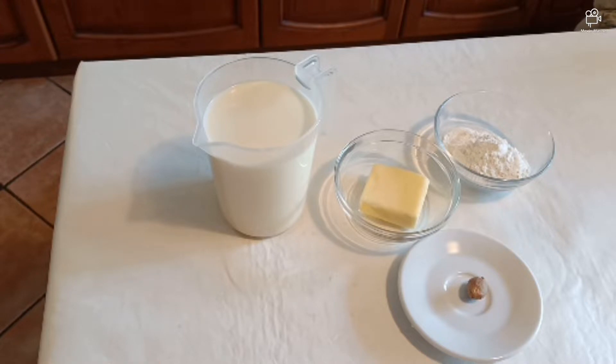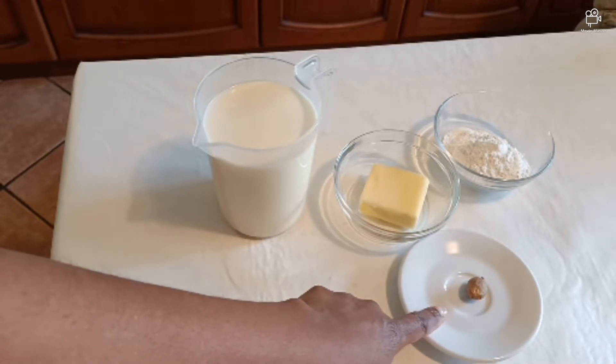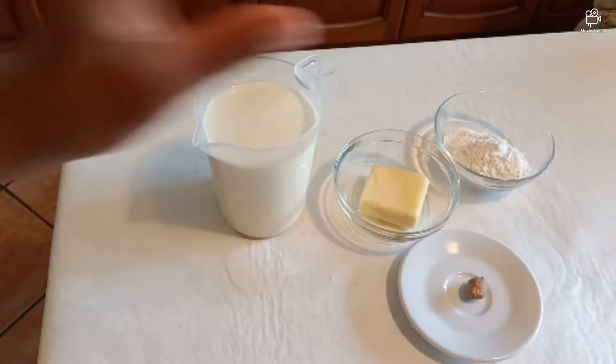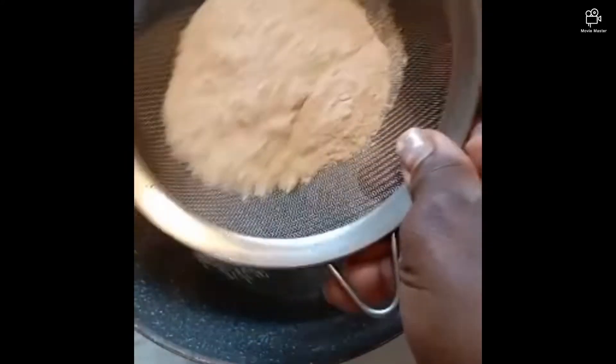You will divide the ingredients based on the quantity you need. You need butter, nutmeg — which is also called natural moscato — and flour. To be precise, you need to use all-purpose flour. Make sure you sift your flour first.